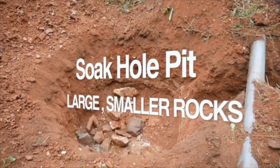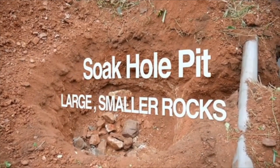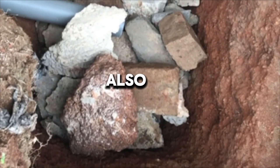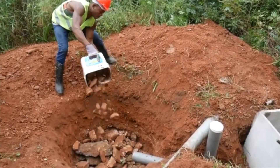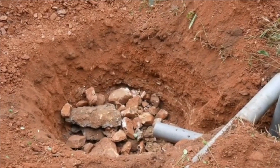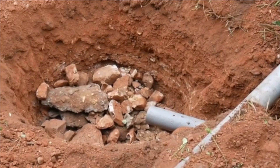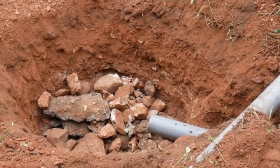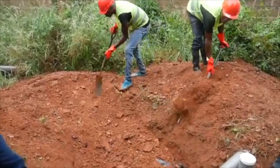When filling the soak hole, first add a layer of large rocks, each about 3 inches in diameter. You can also use broken blocks since they absorb water well — if you find it difficult to source stones on site, broken blocks are a good alternative. Cover the large rocks with a layer of smaller rocks, and then add chippings on top of the smaller rocks.